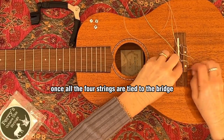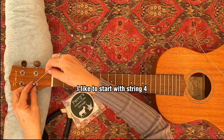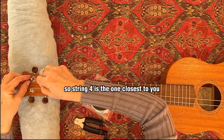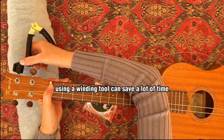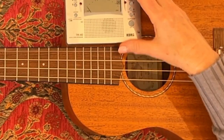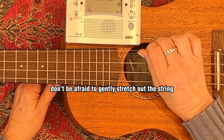Once all four strings are tied to the bridge, it's time to attach them to the headstock. I like to start with string four. Strings are numbered from the ground up, so string four is the one closest to you. Using a winding tool can save a lot of time. Now for tuning — strings need time to settle. Don't be afraid to gently stretch out the string to help it settle in.